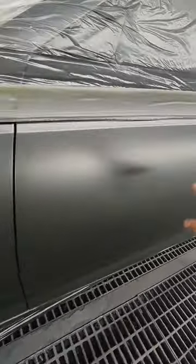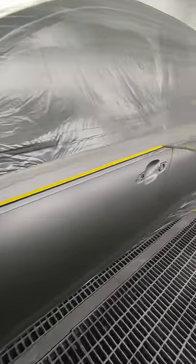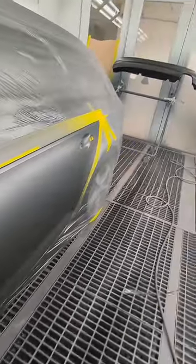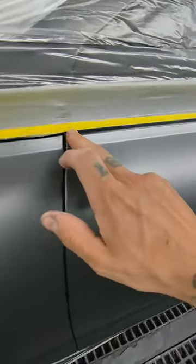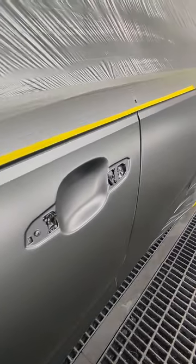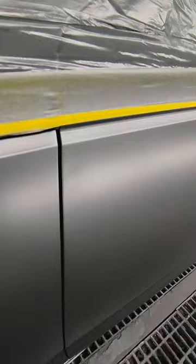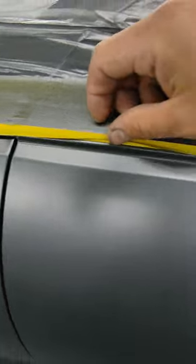Here we go — after laying down the base coat, let's see what we did. As you can see, there is no hard line created by the paint — it's just perfect. Now we're going to spread the clear coat. As you can see, it's perfect.